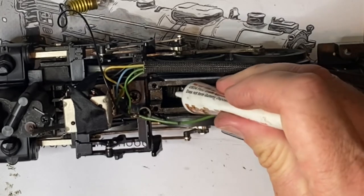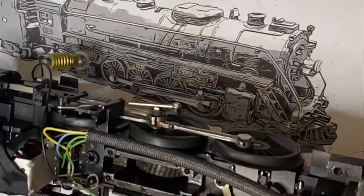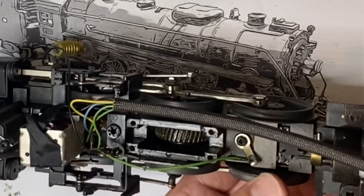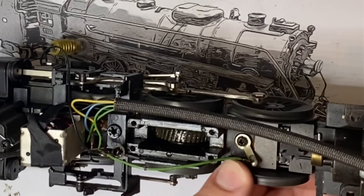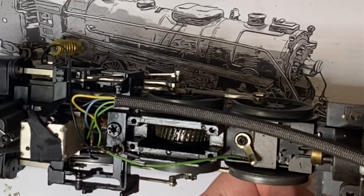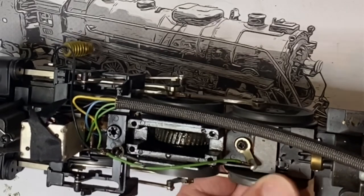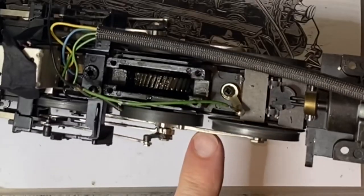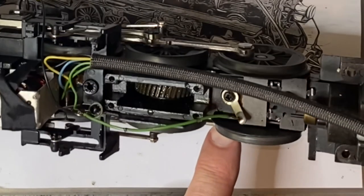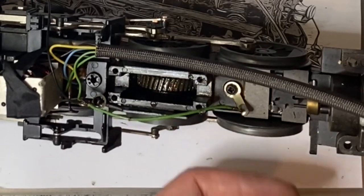I'm going to spin it a few times. While I was running it, I noticed a bit of a jerky motion. And as I've got it apart here and I've been spinning the wheel, I noticed it binding right about here. I'm wondering if it's this driver right here because it is bent a bit. So I'm going to try to take that off and straighten that out.